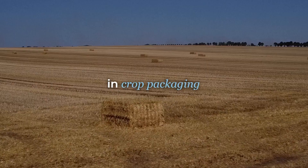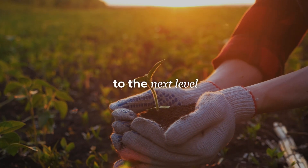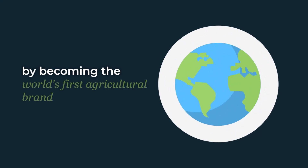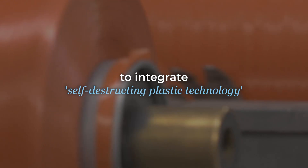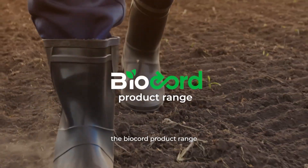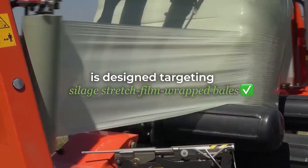Cordex, a trusted name in crop packaging, is taking their commitment to farmers and the environment to the next level by becoming the world's first agricultural brand to integrate this self-destructing plastic technology into their supply chain. The Biocord product range is designed targeting silage stretch film wrapped bales.